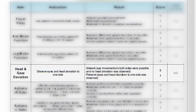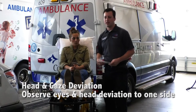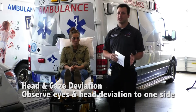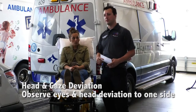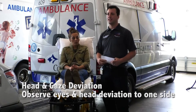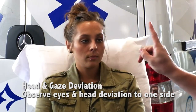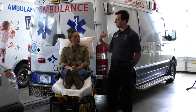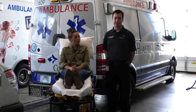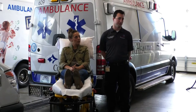Next you want to check head and gaze deviation by observing the eyes and head for involuntary turning to one side or the other. Typically you'll see this turn to the left. Unlike the earlier parts of the assessment, this is only scaled from zero to one — it's either happening or it is not. Zero means no head or eye deviation; one means you notice them doing this involuntarily. Turn your head all the way to the left, all the way to the right. Now face forward and follow my finger without moving your head. If you do notice head or eye deviation, remember they are probably looking towards the side of the stroke. You'll usually see body deficits on the opposite side of the stroke, but gaze and head deviation will look towards the stroke — keep that in mind when you're out in the field.